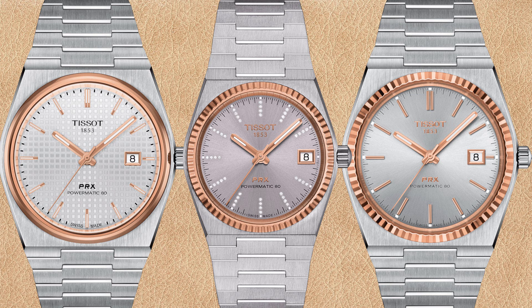PVD means there is basically only a micrometer-thin layer of gold, so this version is not much more expensive than the stainless steel Tissot PRX automatic watches. In the middle you can see the 35 millimeter with silver dial, diamond hour markers — except the three o'clock hour marker of course — and 18k rose gold fluted bezel.